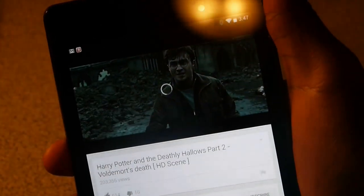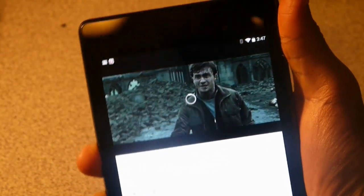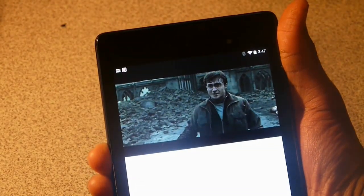An ad randomly popped up — that Wi-Fi is taking forever today. But there we go, it worked.